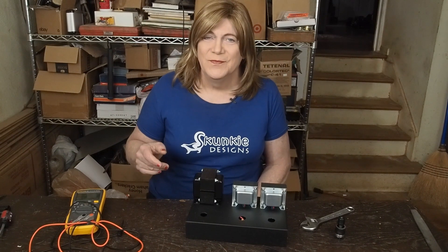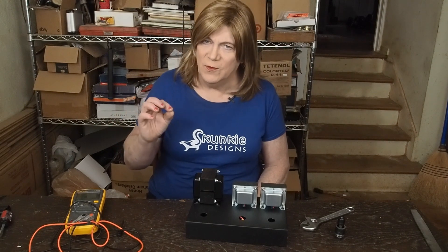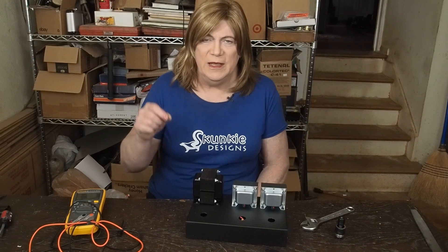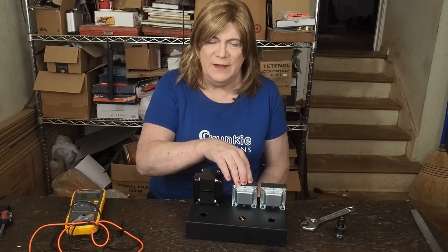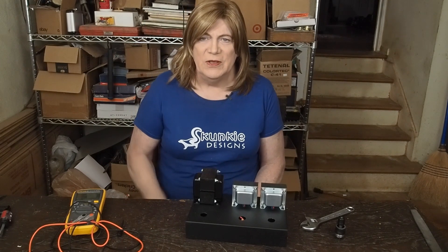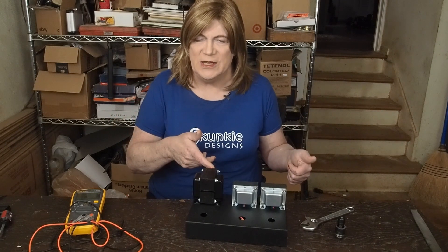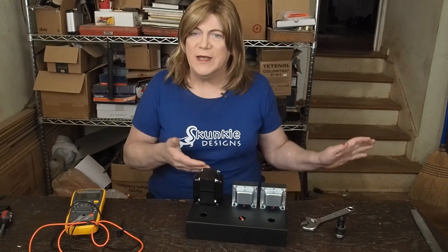Hey y'all! I hoped to get all the fabrication into one video, but it was a little more than one could fit, so this is fabrication number two. We're also going to go over a little bit of the plans on the internal wiring. Probably for now I'm just going to leave them silver and see what it ends up looking like. You can put in the comments what you think, whether I should paint them or not. Let's jump into getting the fabrication done.